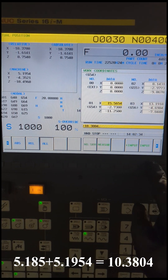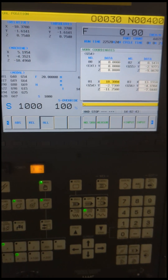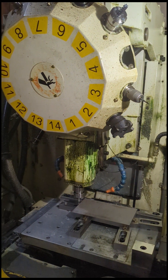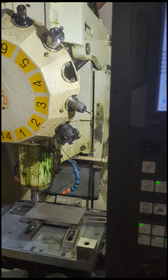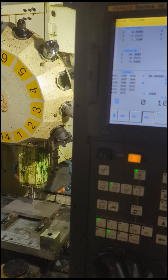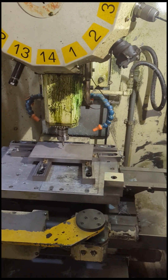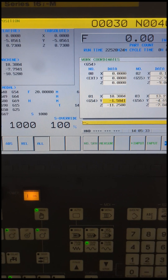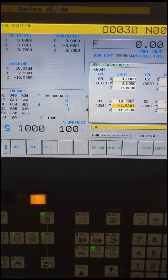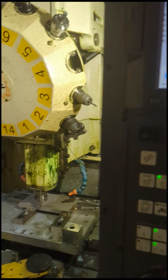I typed in that number at the bottom and input it to overwrite that value. We can test if this is correct by doing a quick visual inspection — hit reset, jog up in Z, then go over in X and watch those numbers roll. You can see that put us right at the middle. Now I'm going to do the same thing for the Y axis. Doing the same thing on the Y axis gives me a value of negative 4.6891, so I'm going to input that into that field.